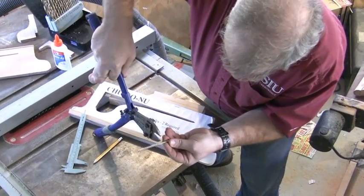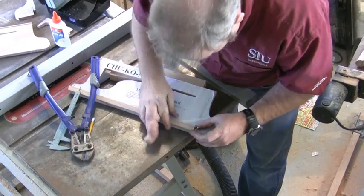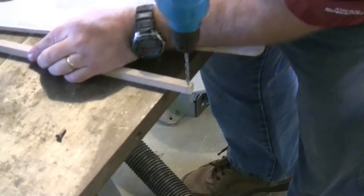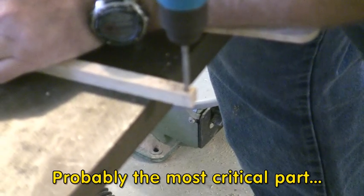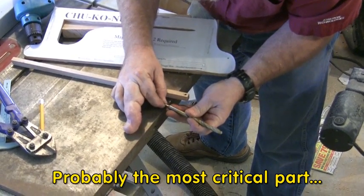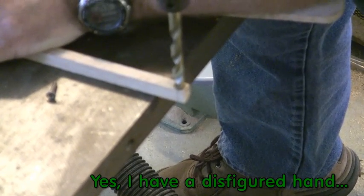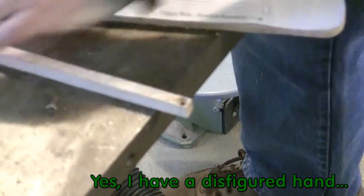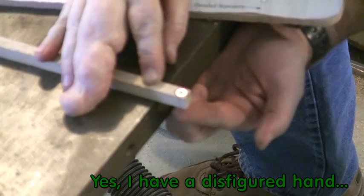So we cut the pin off, check it for length, and then we drill it. It moves up and down easily. Then we need a 3/8-inch drill bit to countersink — just large enough to hold the head. Now our pin fits inside the slot. Notice it's flush with the edge, and it lifts up to fire the bow.